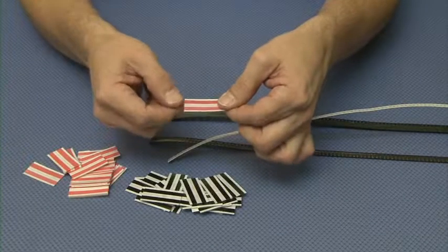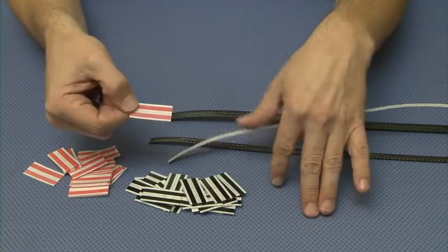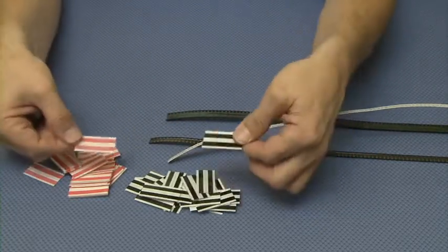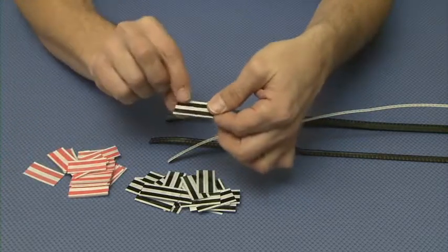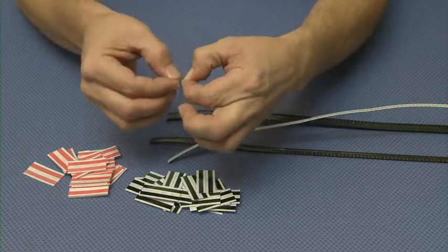Double splice tapes come in 8, 12, 16, and 24 millimeter wide. We have them in red, black, and yellow. The black is used for splice detection and the other two are a preference.